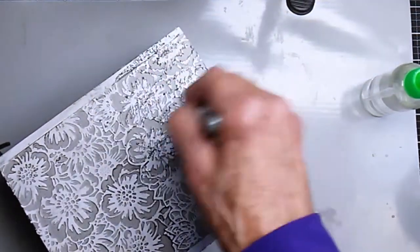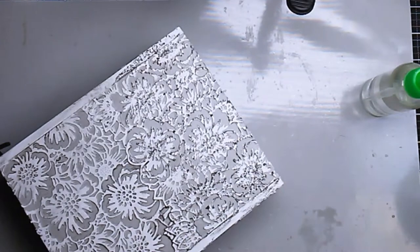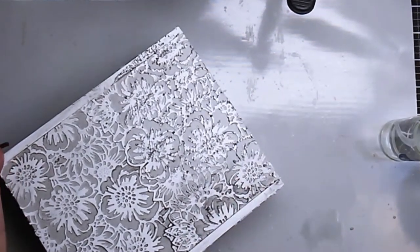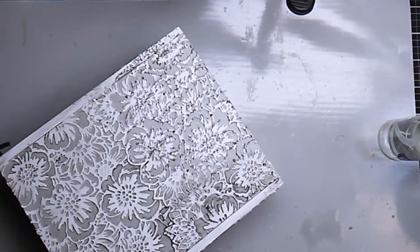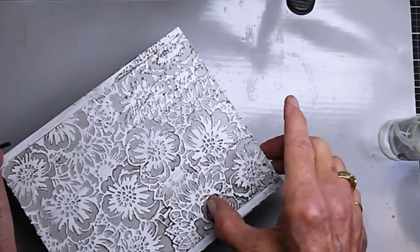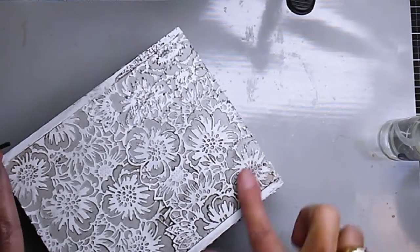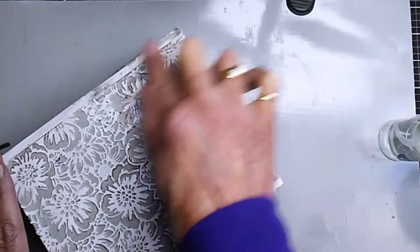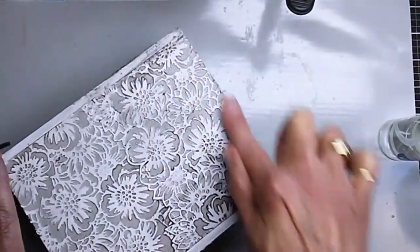Before I started adding the crayon, I did add a second layer of collage medium on the top to make sure it was completely sealed and that my corners were down tight. That really helped with the smoothness when applying the distress crayon.